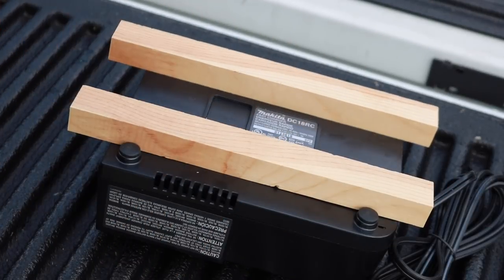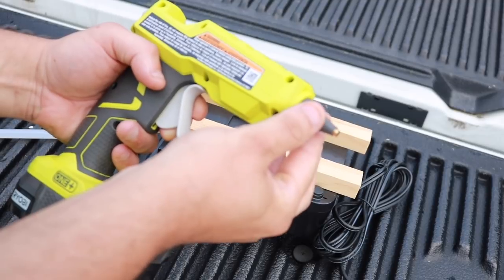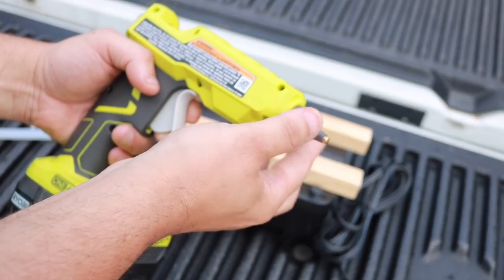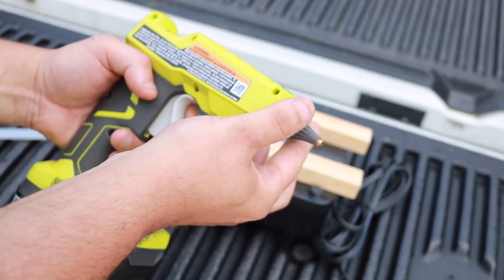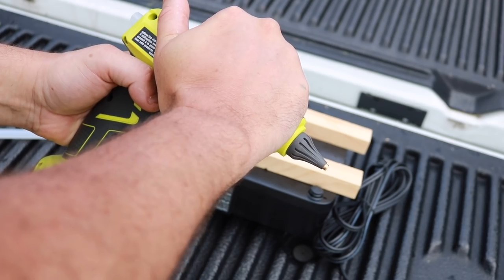Two minutes is up and the glue is ready to go. The tip has a heavy plastic guard around it — in case you accidentally touch it while it's on, you won't burn yourself. That tip itself is very hot, but the guard around it is just a little warm, not too bad.